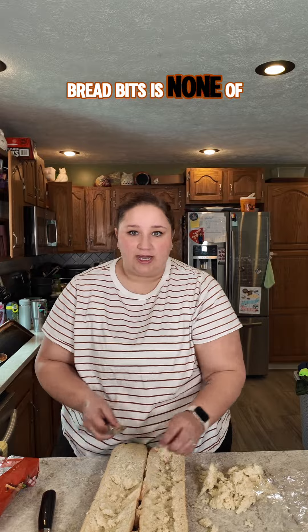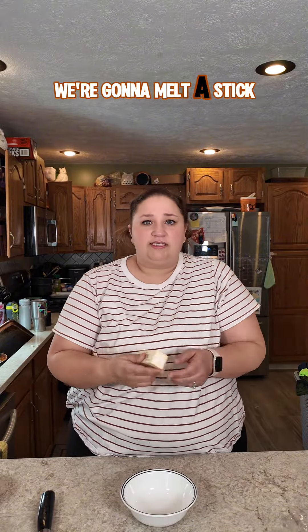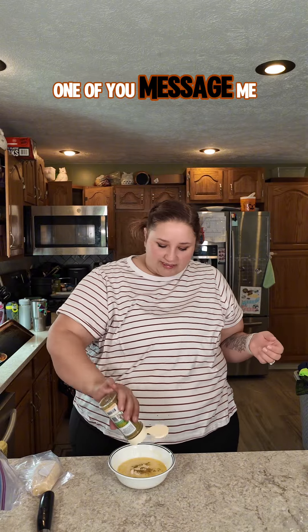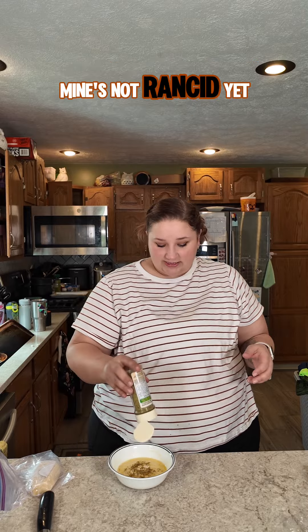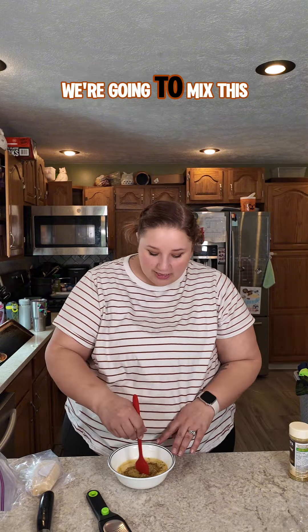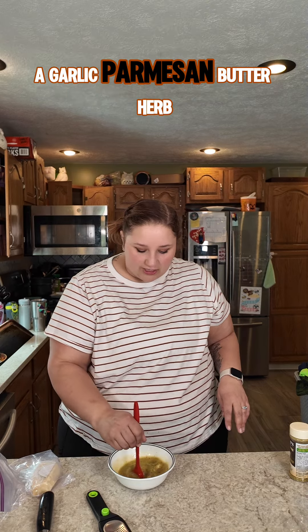What you do with your bread bits is none of my business. My bread is deboned. In a separate vessel — I didn't like this vessel — we're going to melt a stick of butter. Into my melted butter: garlic paste, or garlic of some form or fashion. There's a healthy squirt in there. I am also going to use cheesening. One of you messaged me to tell me cheesening must be refrigerated. Yep — refrigerate after opening — so mine's not rancid yet.